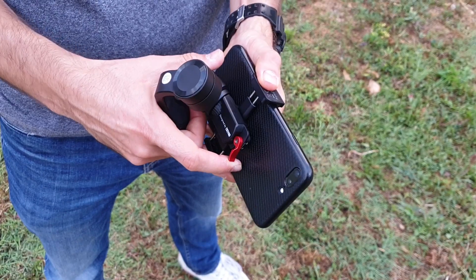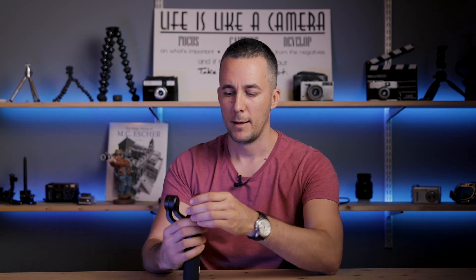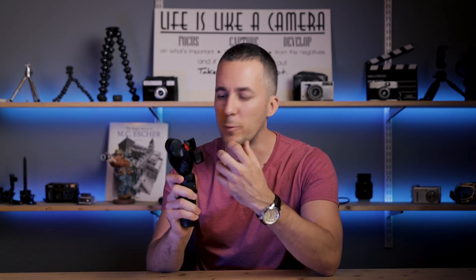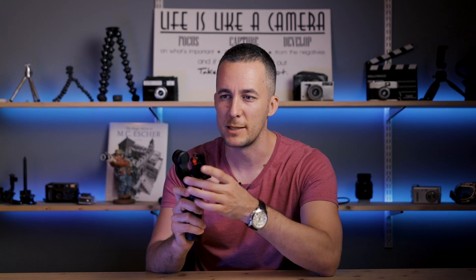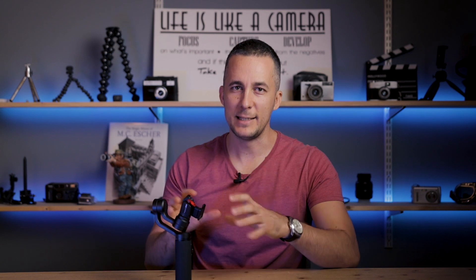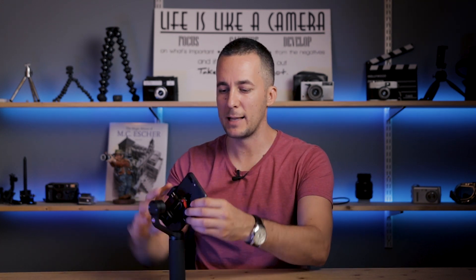There is another really cool innovative feature in this gimbal — the detachable phone holder. You can detach the phone holder, which is again completely made out of metal, and it's really practical. To mount your phone, you need to unlock the gimbal. It has some kind of a locking mechanism — it will just snap, like a magnet is pulling it. To mount your phone, you just unlock it, put the phone inside, and that's it.